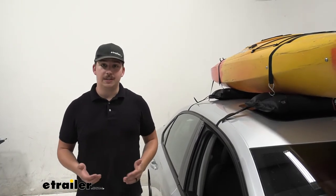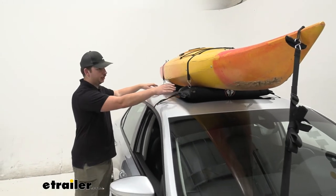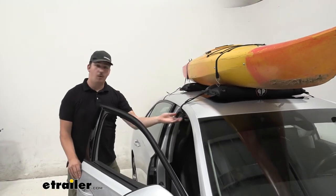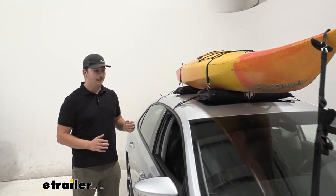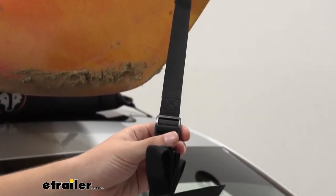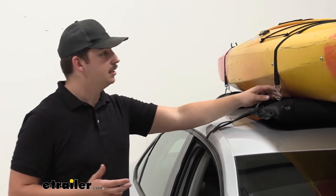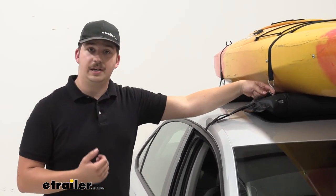The kit includes pretty much everything you need to get something tied down. We've got the pads like we mentioned, and we've got four attachment straps — one for each door. These thread in right here and then hook into the door jamb or around your raised rail, and that's going to hold the pad in place. We've got bow and stern straps with an S-hook on either end, pulled through a buckle with the excess tied up and around the main body of the boat. Two straps with S-hooks on either end that are pulled tight and hook into D-rings integrated into the pads.